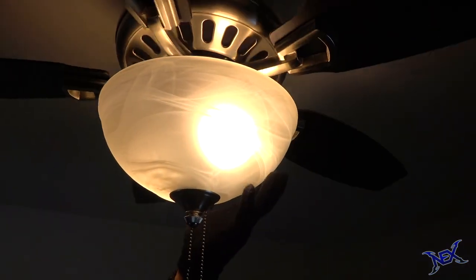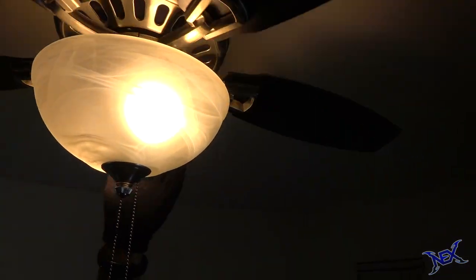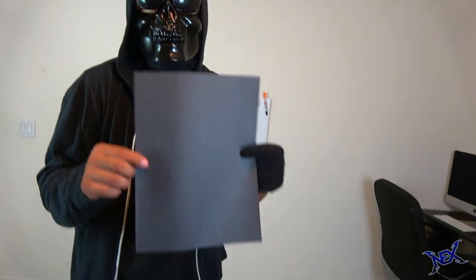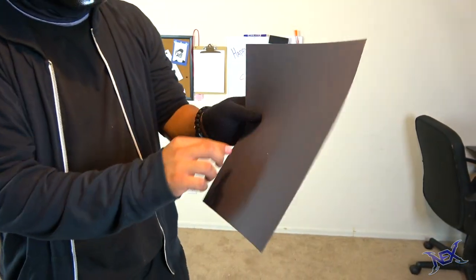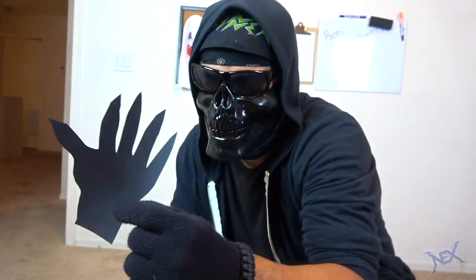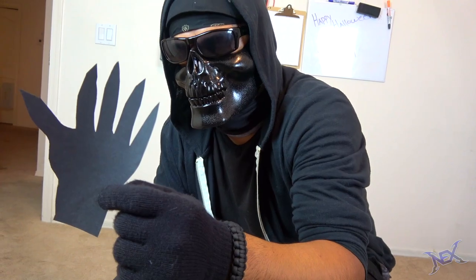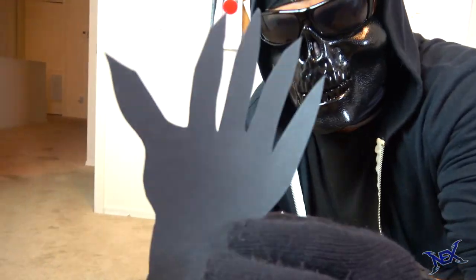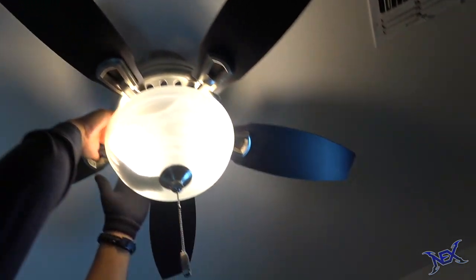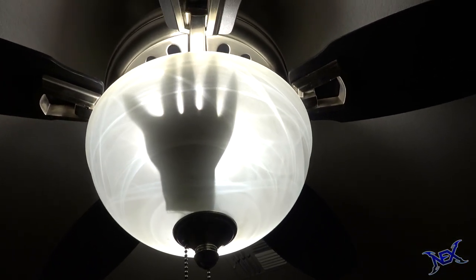The fan that we just used for the last prank also has a light bulb with a bowl underneath, so if you have something similar at home you guys can try out this next prank on small kids. Simply take a piece of construction paper and make a hand shape cutout — the creepier looking the better of course. All you do now is take the hand and place it inside the bowl below the light. Any kid that sees this will be spooked silly as soon as they flick on that light.